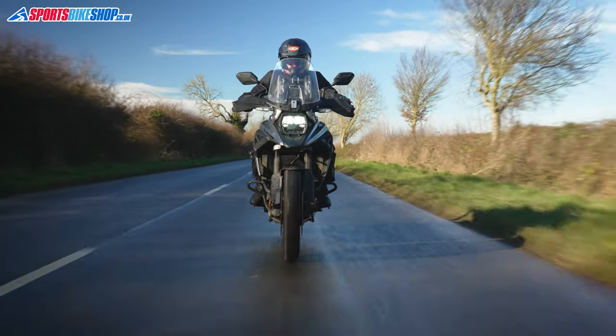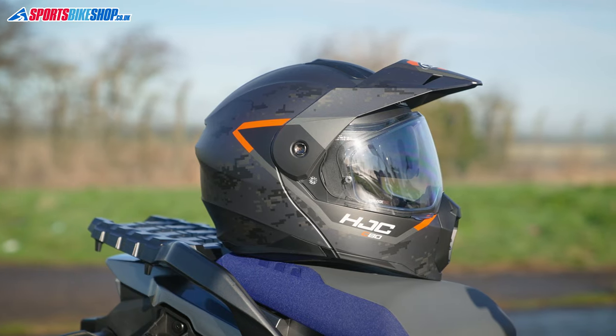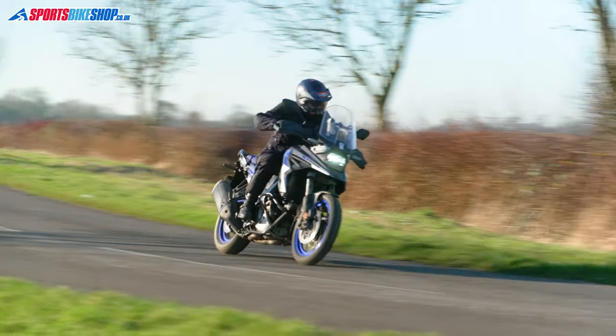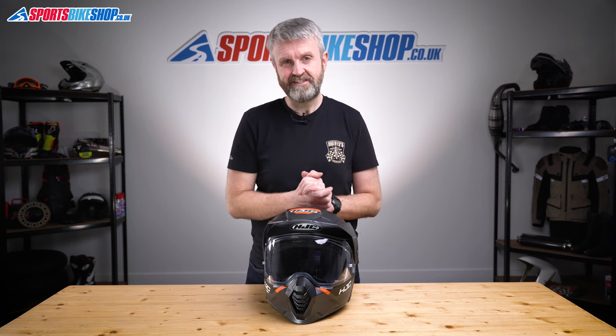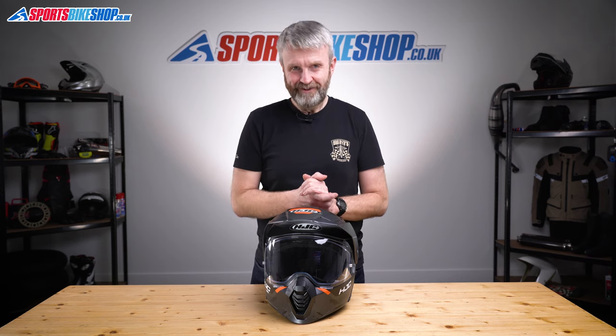Finally, as we record this, the C80 costs £230 in plain colours and £260 for graphics like this one. I hope that tells you everything you were hoping to find out about the HJC C80 helmet. If there's anything you'd like to ask or add, please pop a comment below. Thanks for watching.